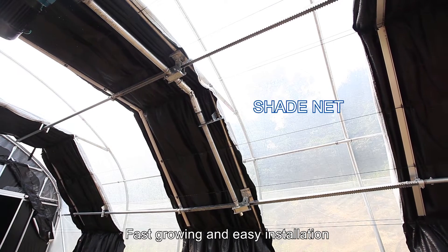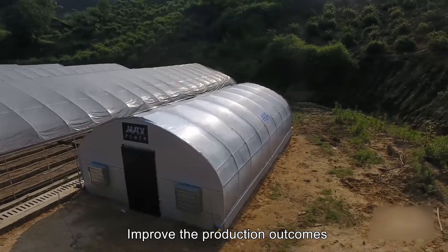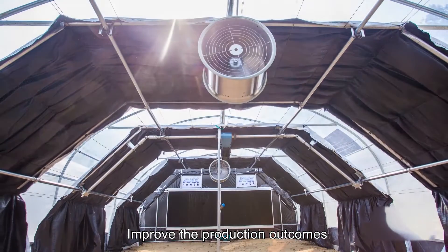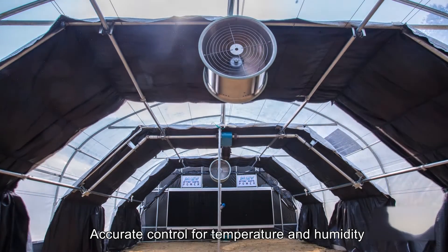This greenhouse has the following characteristics: fast growing and easy installation, easy control of the harvest time, improved production outcomes, light control and energy saving, and accurate control for temperature and humidity.